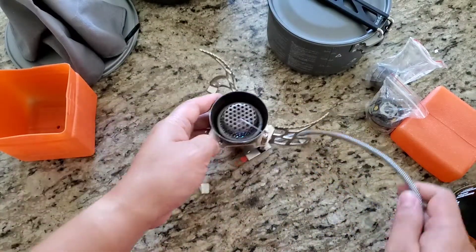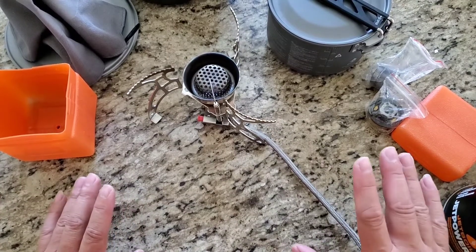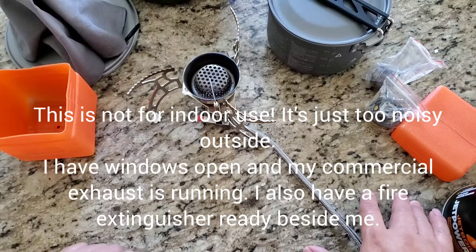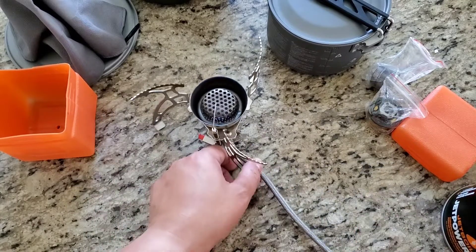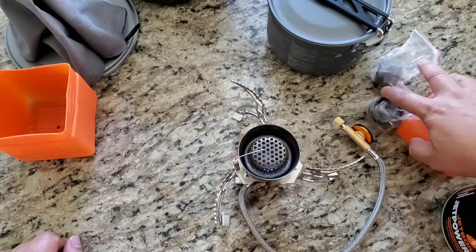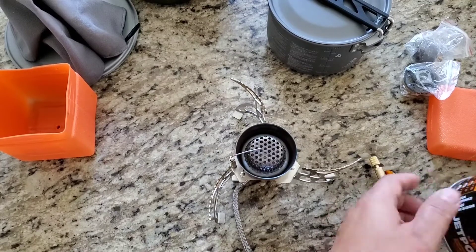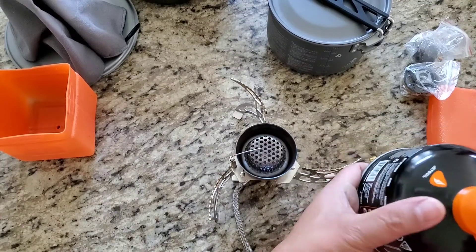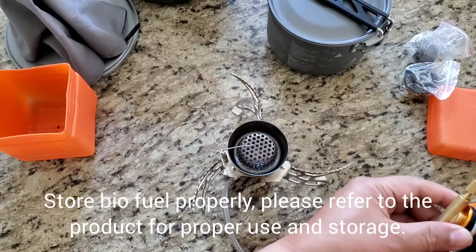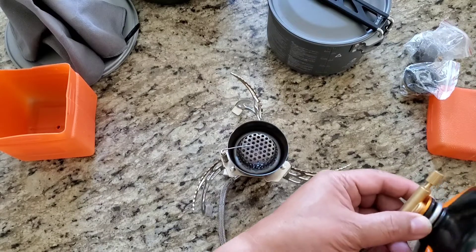We're going to test that now. I am indoors — for safety purposes I have my window open and my exhaust running, and this is a commercial exhaust. I prepared to do this outside but it's just too noisy. When you store this thing, make sure you keep the cap back on. It's easy — just turn it clockwise.